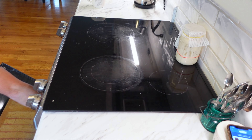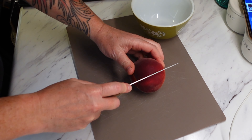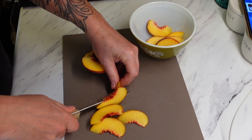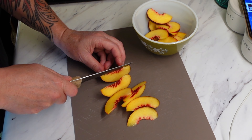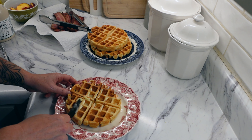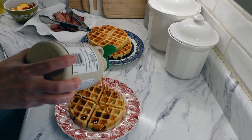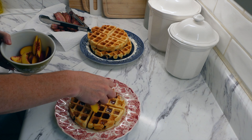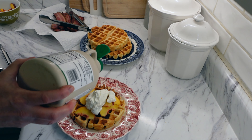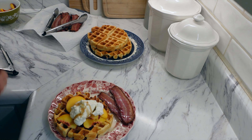I had some bacon that I put in the oven earlier, and we just picked up some fresh peaches from a local orchard. They were pretty expensive because of a warm winter followed by a hard frost in March that knocked off the blossoms early. So peaches from the orchard are very limited and pricey. I got everything plated up — it was such a nice, special fancy breakfast.